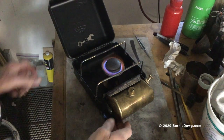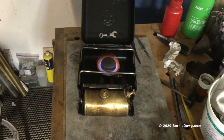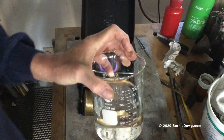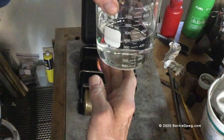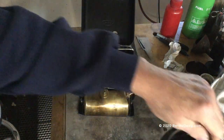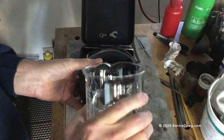Here I've got the stove back in its box so we can do a boil test. I'm going to boil 500 milliliters of water and time it—the water is at about 66 degrees. I'll put it in my little kettle and we'll get going.